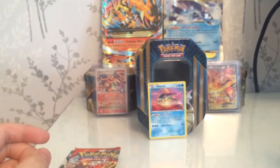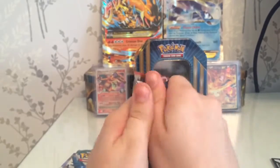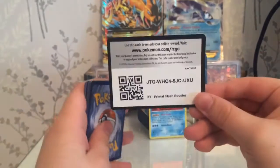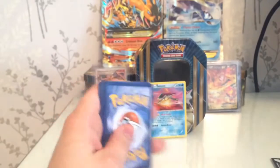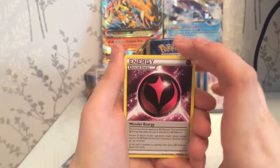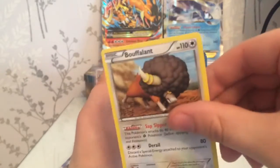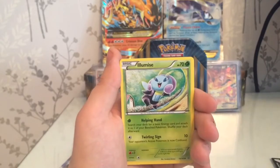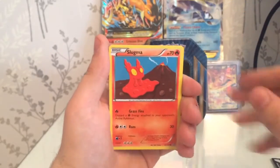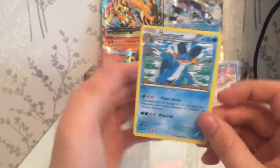Now for the Primal Clash pack - I believe it's got the Primal Groudon on the front. I've got his golden card ready; I think I have about three now having opened two Primal Clash booster boxes. Starting with a special fairy energy, a Rhydon, a Bouffalant, a Hippopotas, a Slugma, a Nidoran female, a Whiscash, a reverse, and our second rare is a regular air Swampert.